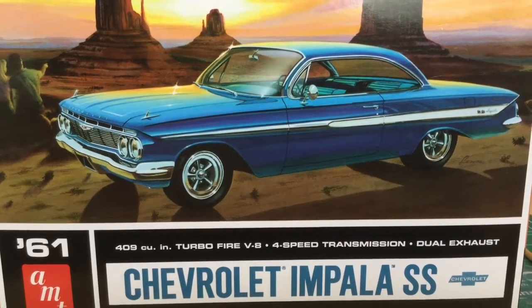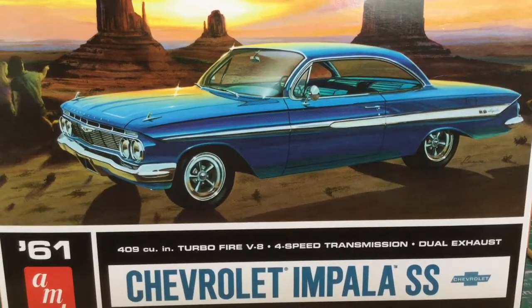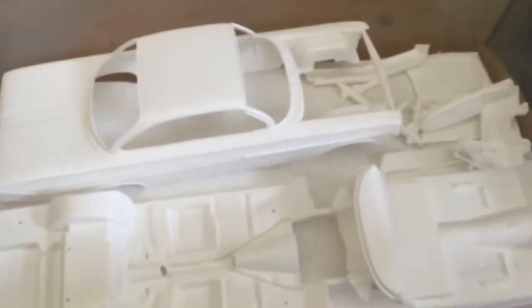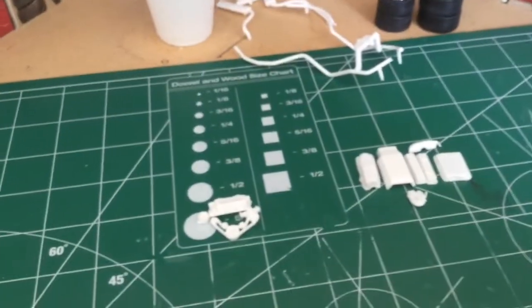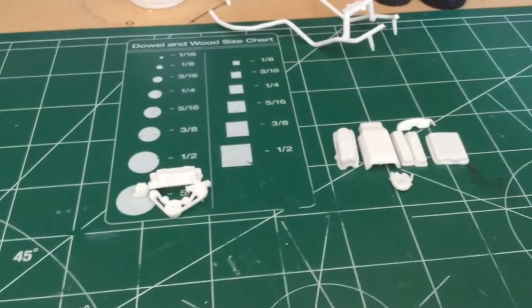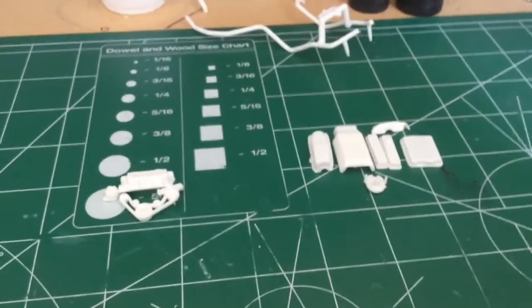Project 61 Chevy Impala SS starts today. Just got finished washing a lot of the parts — gave them a little bath in Dawn dishwashing detergent, let them soak overnight. There they are, sitting there just waiting on a little bit of paint. Also just started on the engine. Got all the engine parts punched out, cleaned up, and they're ready for detailing.